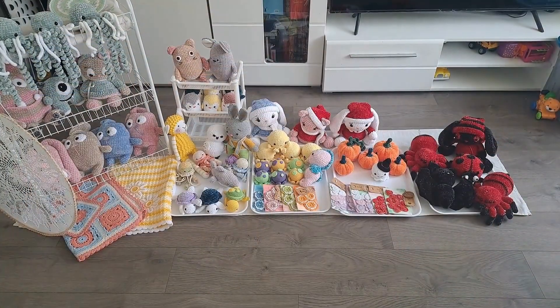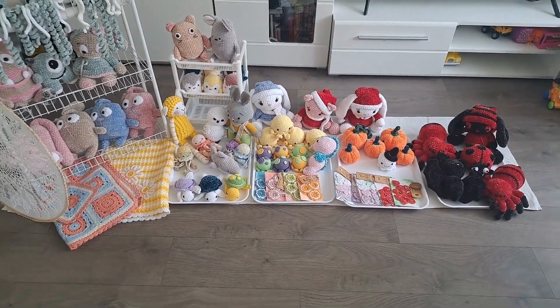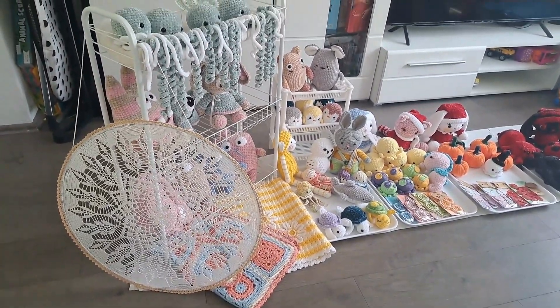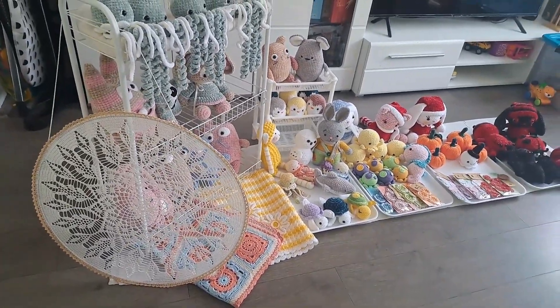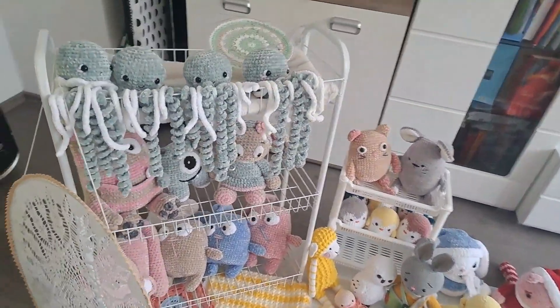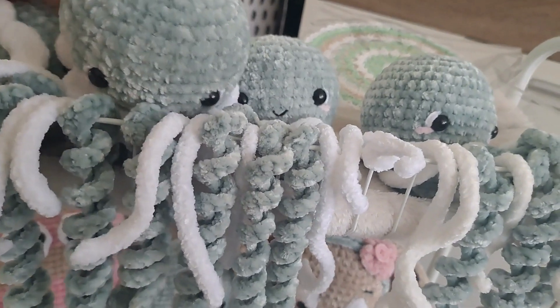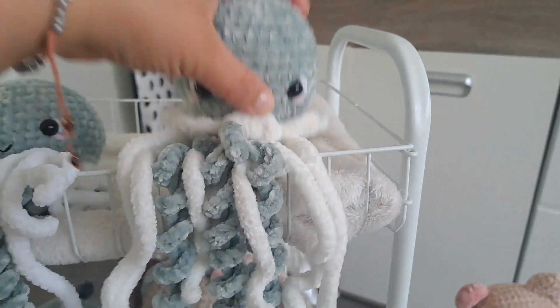I put everything out that I have — even took my Christmas cats and bunnies because I realized I don't have enough items. I need more. This is how I got set up, and it's completely different from what I had imagined. I want to put the big window decoration by the side to attract attention. Up on the shelf, I want the taller items sitting there, but I need something to prop them up so they come over the edge.